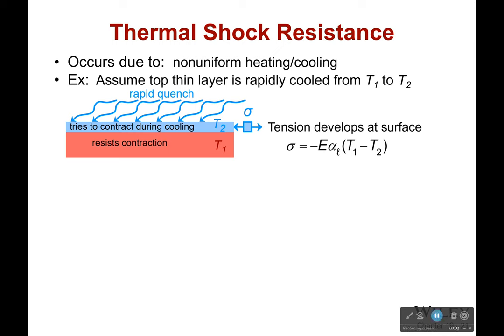Now let's talk about thermal shock resistance. First off, I have no thermal shock resistance - I'm going to be honest with you. I get out of bed on a cold day and I just want to jump right back in. That change in temperature, I did not like it one bit. But eventually, after I get kind of used to it, I'm okay with it.